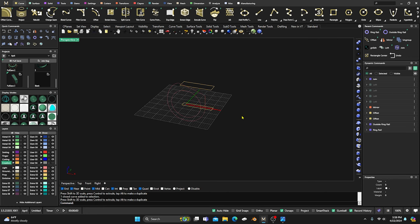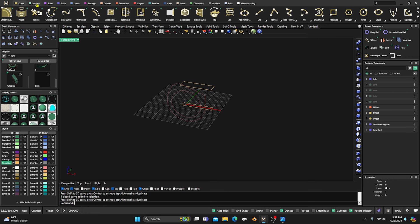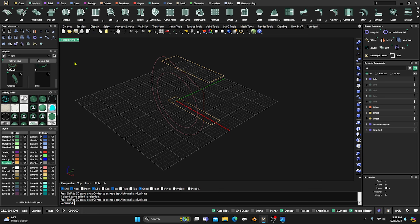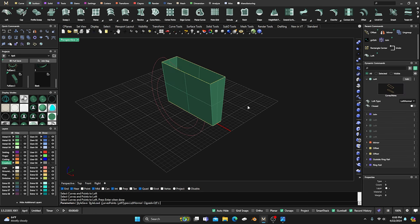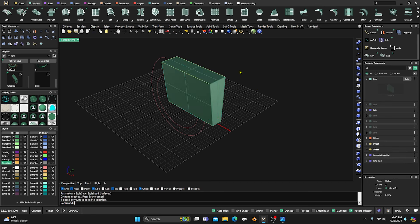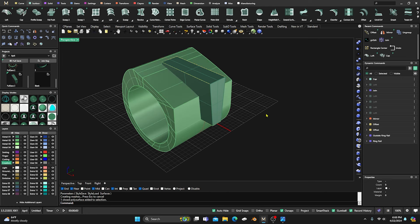If you don't have a parametric loft, you'll just have to draw a line and do a sweep. If you do have the parametric loft, you can manipulate it much more easily — though you should be able to do the same thing with sweeps for the most part. Let's grab the Loft, loft from here to here, hit Enter. Right-click to accept, then go to Cap and right-click to accept. Now we have this surface.